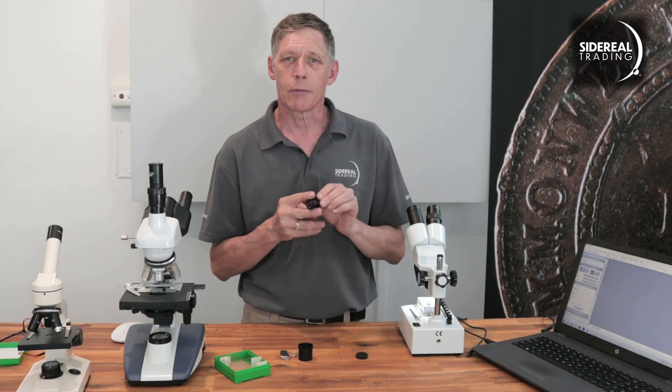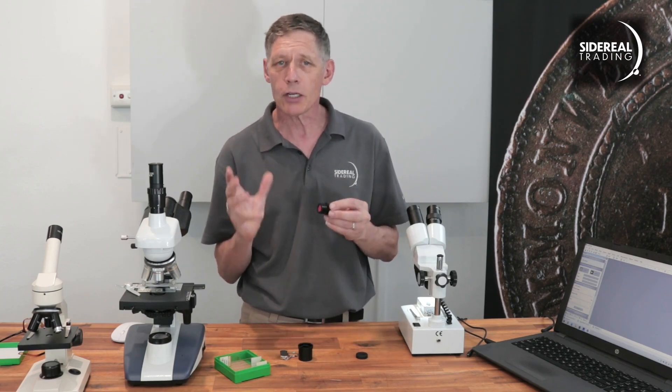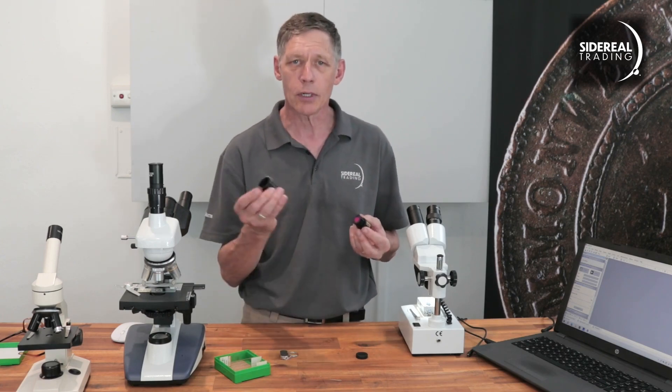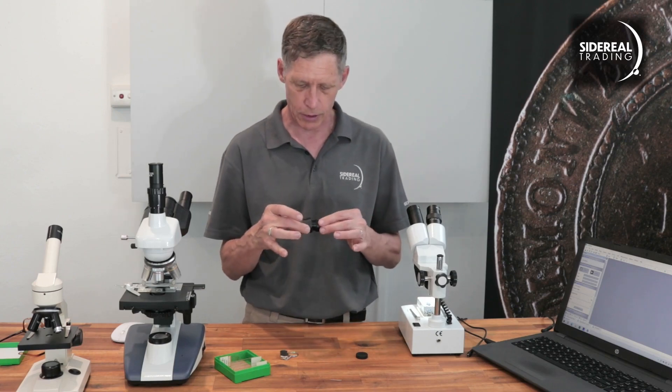Here's the part that goes in the eyepiece holder — it's 23.2 millimeters wide. If your microscope has got eyepieces larger than this, you're going to need an adapter like this one. I'll be needing this adapter for one of my microscopes, and it just goes in like that.